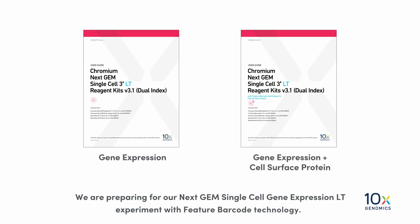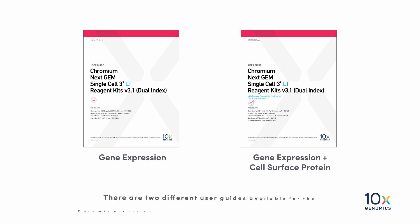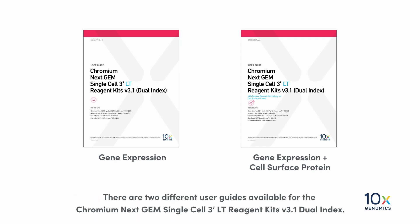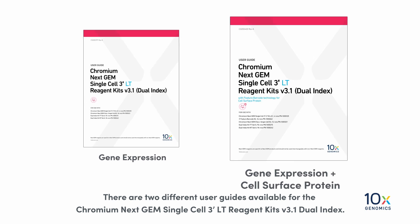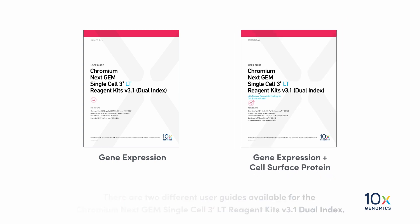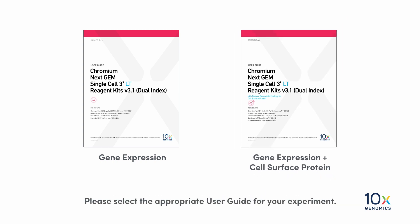We are preparing for our NextGem Single Cell Gene Expression LT Experiment with Feature Barcode Technology. There are two different user guides available for the Chromium NextGem Single Cell 3' LT Reagent Kits V3.1 Dual Index — one for Gene Expression, and one for Gene Expression and Cell Surface Protein. Please select the appropriate user guide for your experiment.